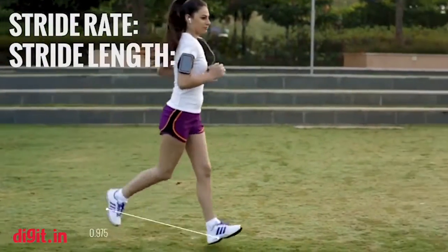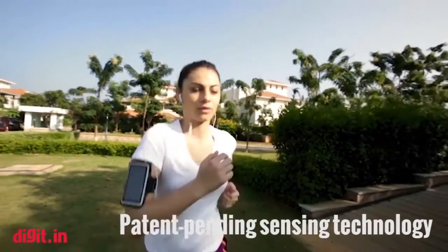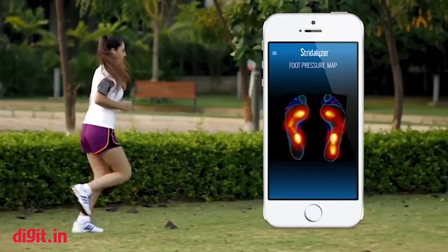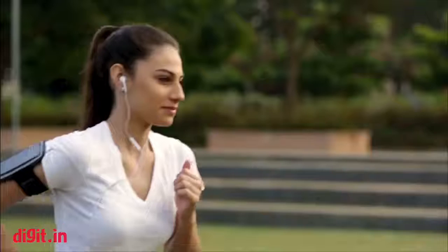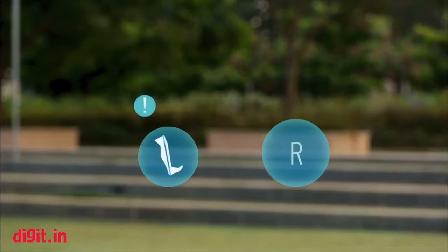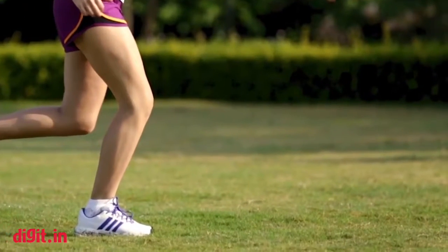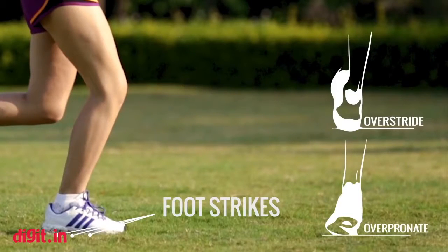The insoles collect a lot of data about the movement of the person's foot and body. We can tell the user whether they're off balance — for example, putting more pressure on the left side versus the right side — whether they're striking the ground in a way that causes too much jerk on their bone structure, and whether stress is distributed uniformly or accumulating in one part of the body.